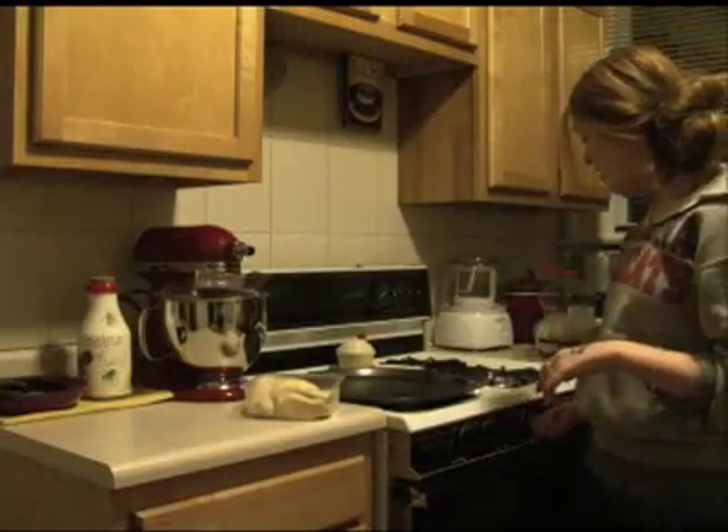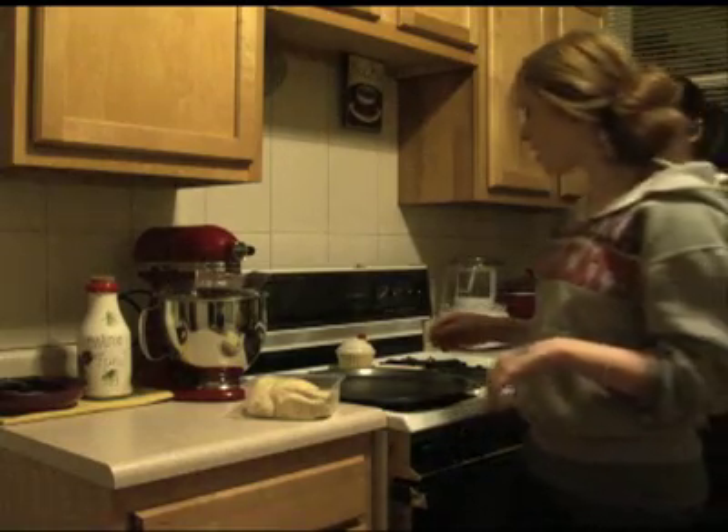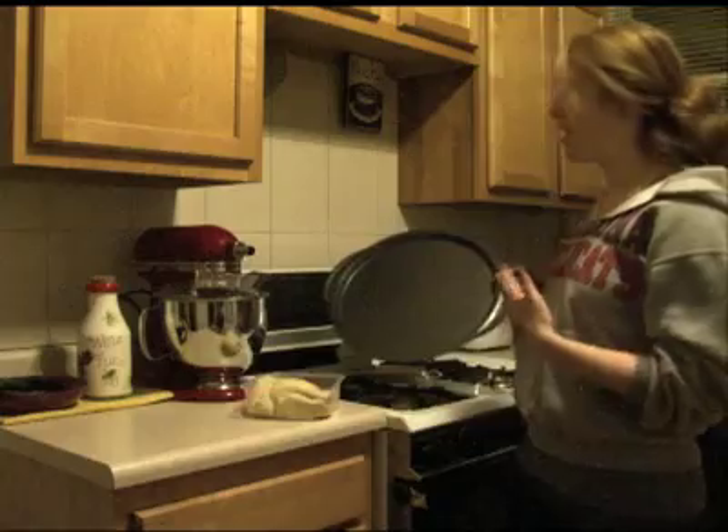So the first thing we're going to do is preheat the oven to 400 degrees. And we're going to need to grease our pizza pan.